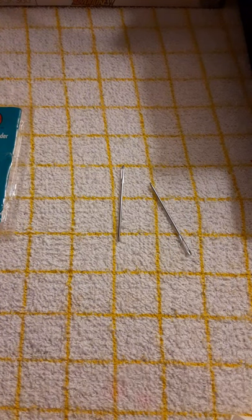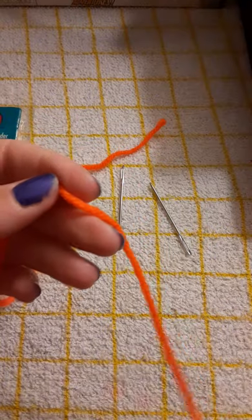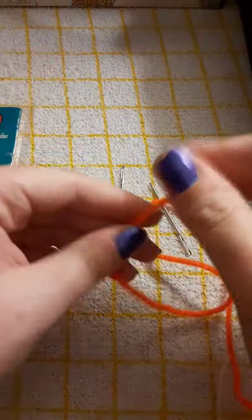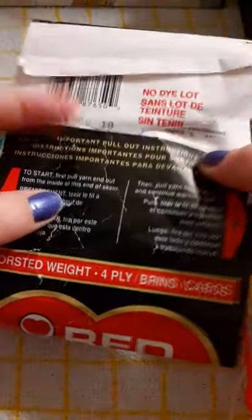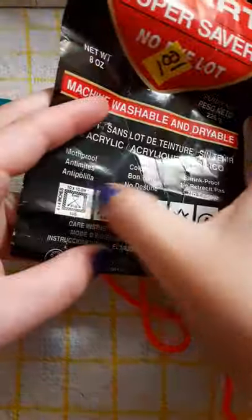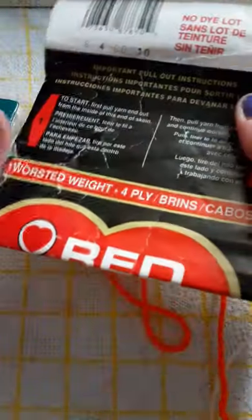Let me also mention the label on this yarn. What I like about Red Heart is that there's no dye lot, which is absolutely wonderful. A dye lot is when they make a certain batch of yarn stock and each batch can come out slightly different in color. Red Heart solid colors have no dye lot, but variegated — multicolored — yarns tend to have dye lots more often. I'll cover dye lots and yarn labels in more detail in another video.